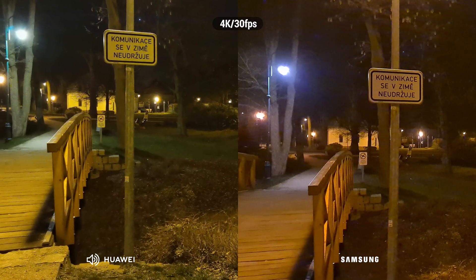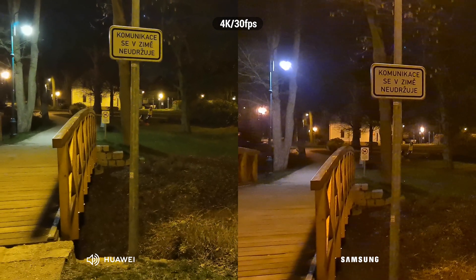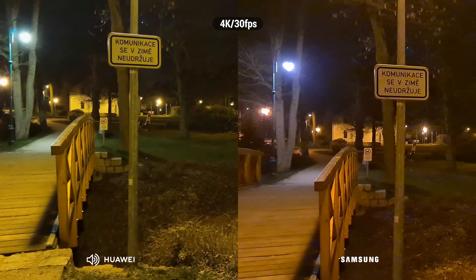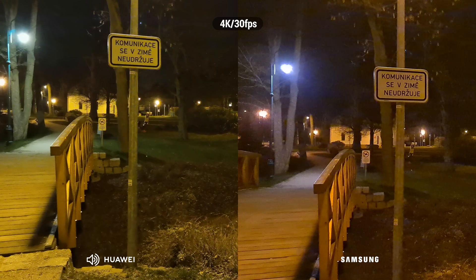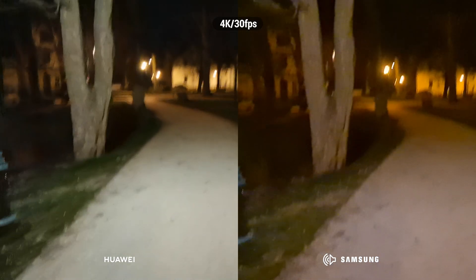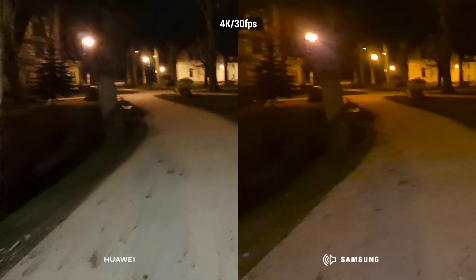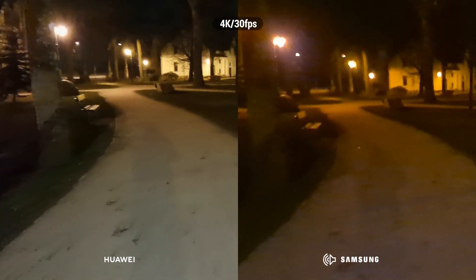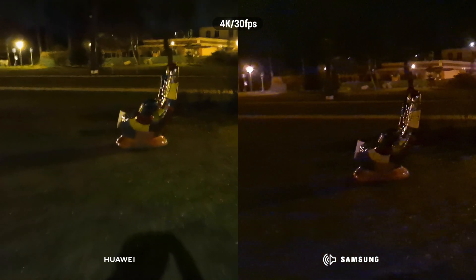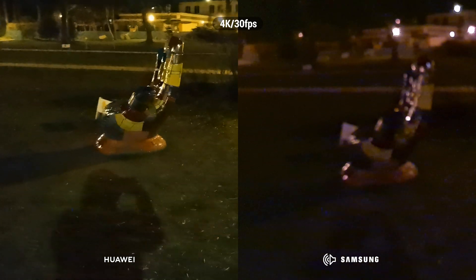This is a 4K camera test between the S20 Ultra 5G versus the P40 Pro from Huawei. What do you think about stabilization? As I can see, both phones are doing a pretty great job. Both phones are running the latest software.